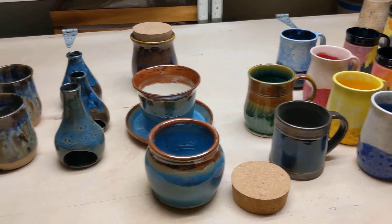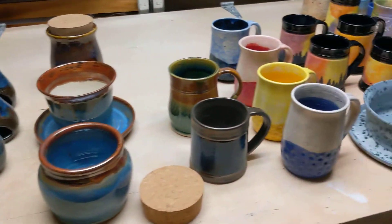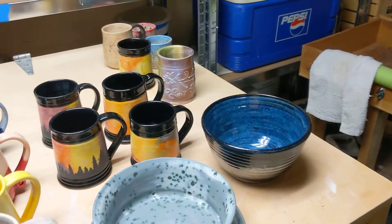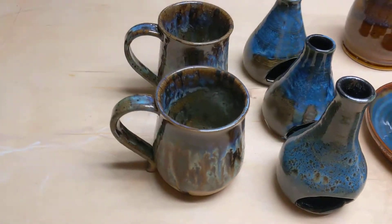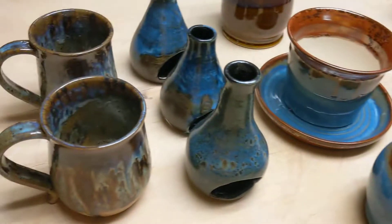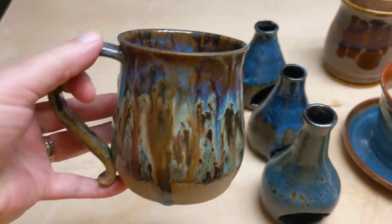Good morning. Today is Friday, March 4th. It's early in the morning, but I've got a couple of kiln loads that came out. I'd like to share them with you. It might not be very quick because I've got something I want to explain a little bit later, so hang in there if you can.